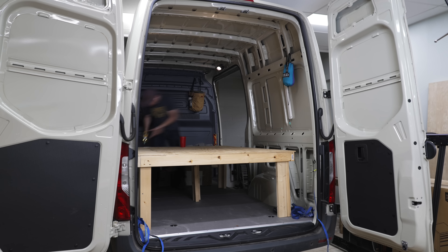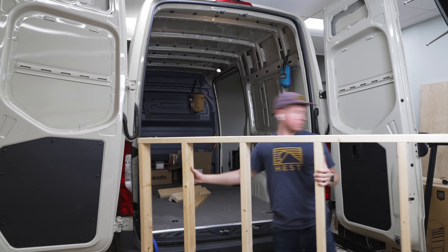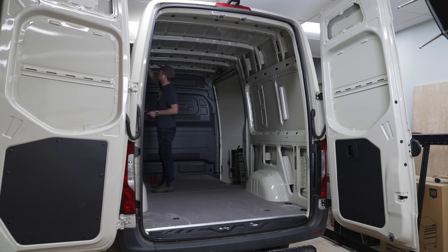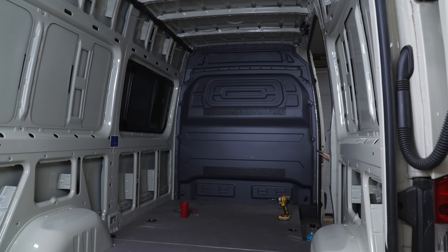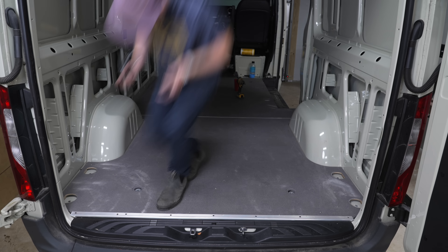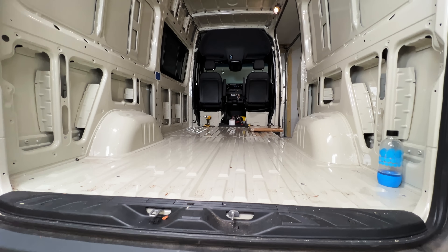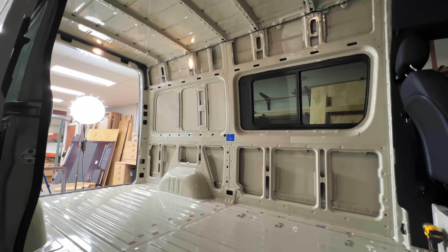The next order of business was getting everything out of the van so we could start with a clean slate, including removing the temporary bed Ty and Teracia had built, plus all of the other odds and ends in the van. Next, Ty worked on removing the factory partition wall, which we won't be using — this was just held on with a handful of screws. Finally, he got the factory floor pulled out, which was held down by some tie-down points along with some velcro, making it really easy to remove. With that, we had an empty shell of a van — a perfect blank canvas for this build.